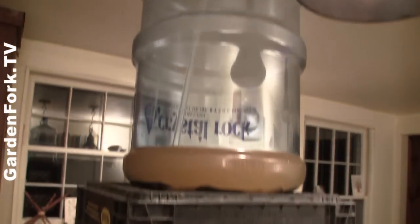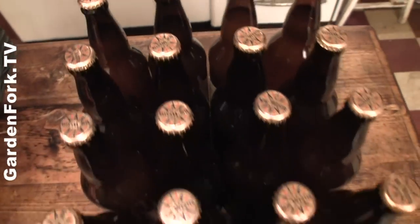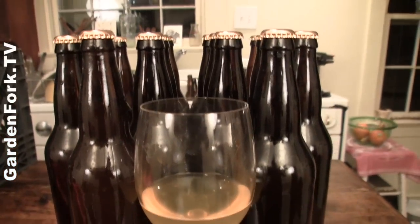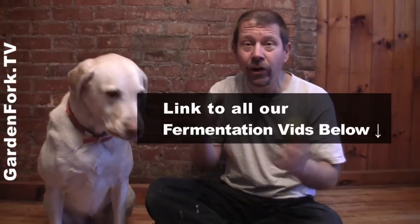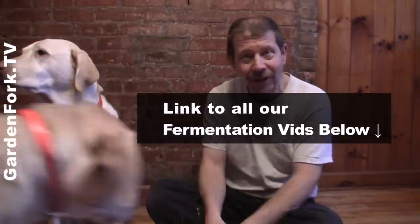If you're having trouble getting the siphon to work, try putting your beer or cider higher up. That's how to bottle beer — you can also do that with hard cider. It's a lot of fun and easy to do. Hard cider you can make from apple cider you buy at the store, by the way.